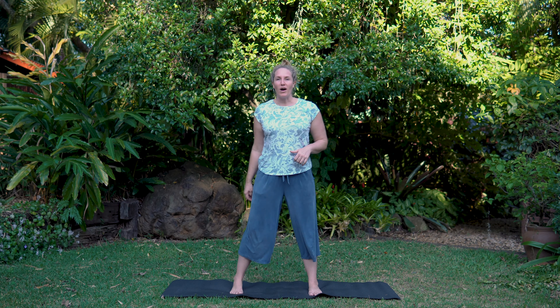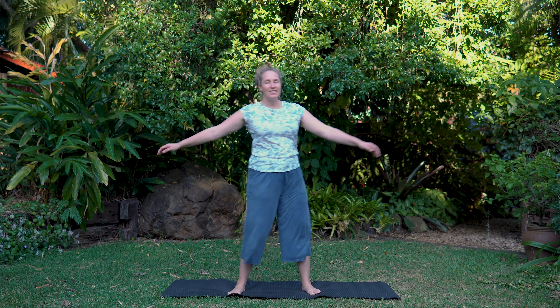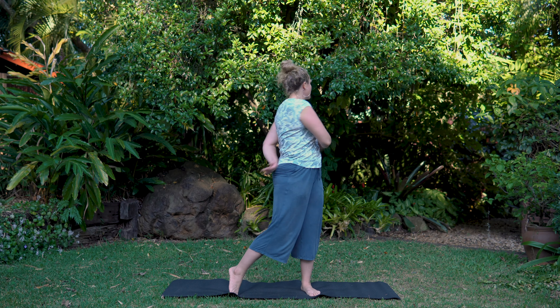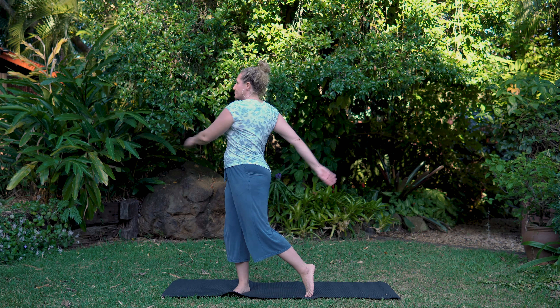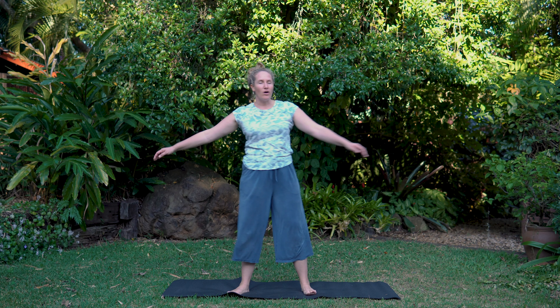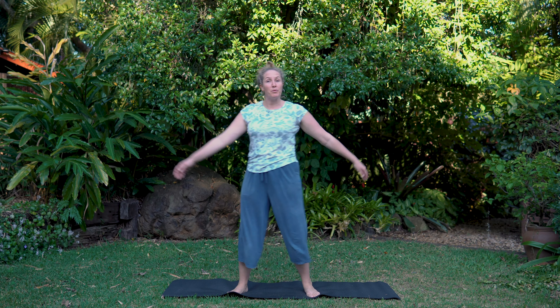Let's take our feet out a little wider than the hips and start with some Tai Chi swings. Swing side to side, letting the arms wrap around the waist, letting the back foot lift, and the hands come around and tap the kidneys. Nice and stimulating for the whole body, particularly the kidneys, which the Chinese system of health says is our body's battery.